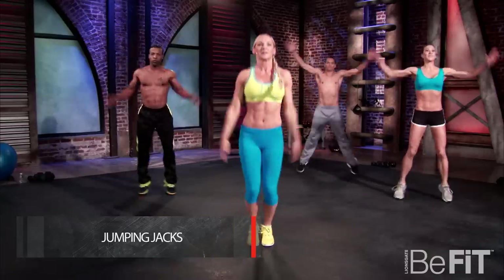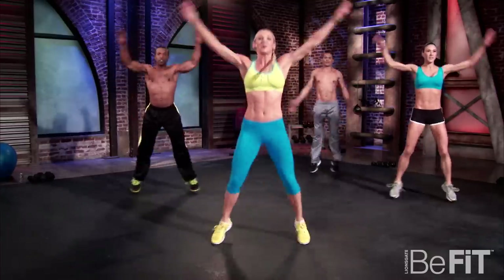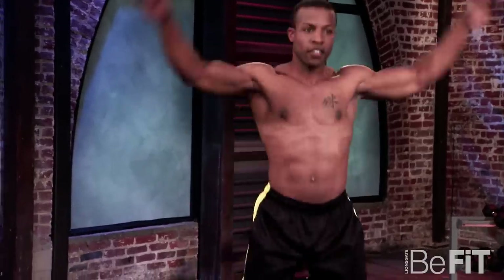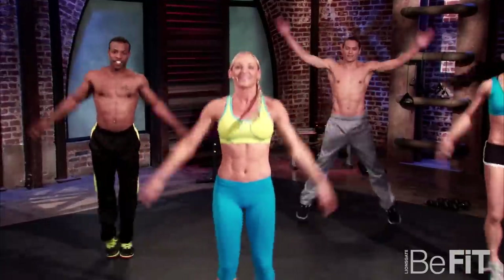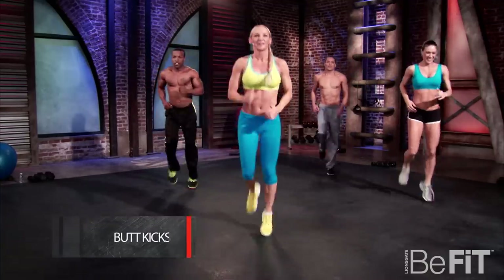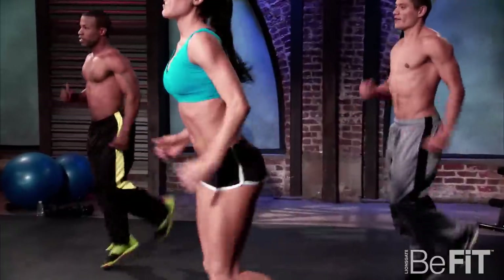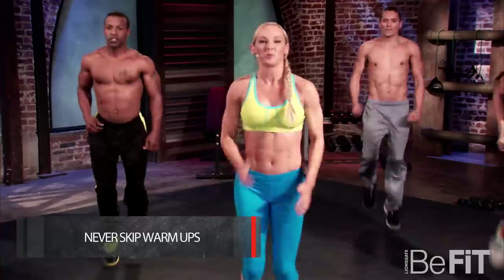We're going to start with jumping jacks and begin. Nice and high, arms up, legs jumping, warming up, getting that heart rate going. Heart rate's probably starting to get up there a little bit more. Warming up.